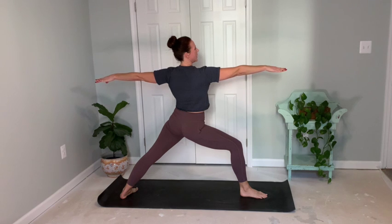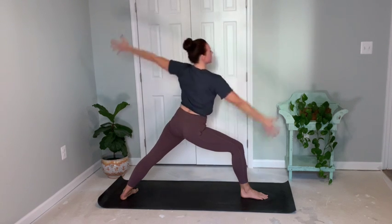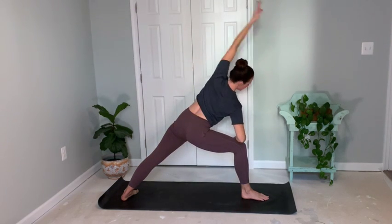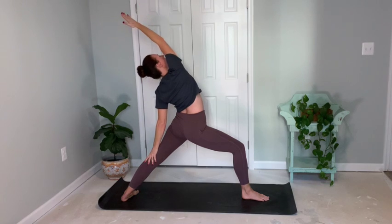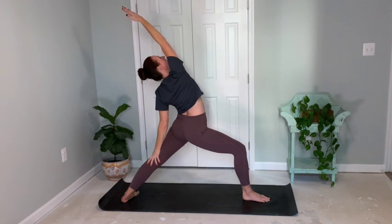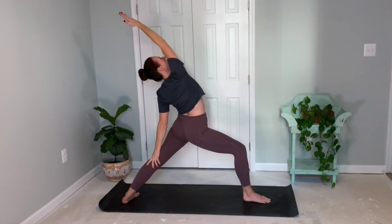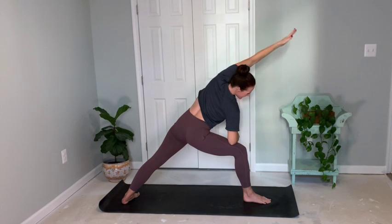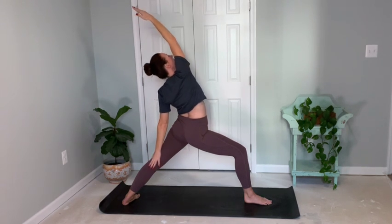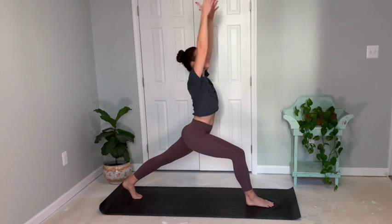Shoulders down, chest open. Reaching forward with the left into extended side angle. Release back. Peaceful warrior. And forward extended side. And back. Peaceful warrior. Extended side to peaceful warrior. Reaching front and reaching back. Extended side angle and peaceful warrior. Breathe nice and deep. Coming forward, internally rotate that back leg, and reach nice and tall.